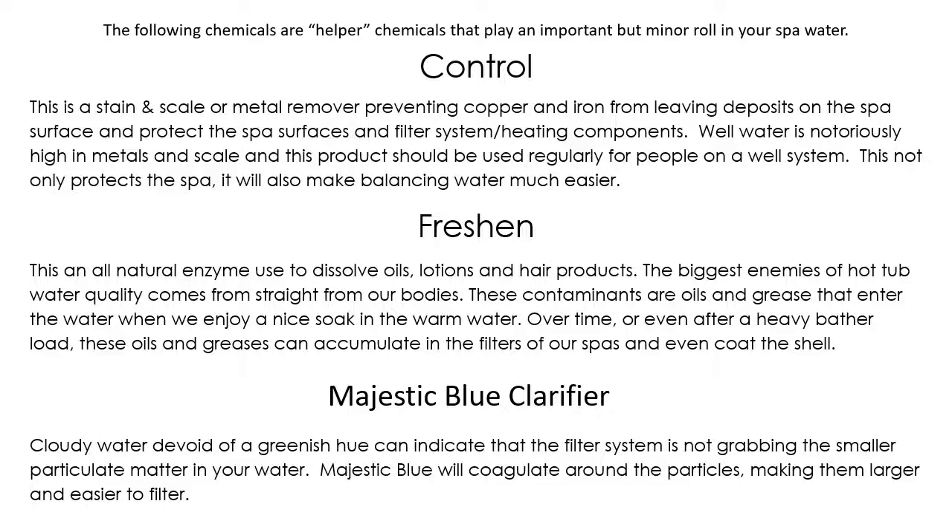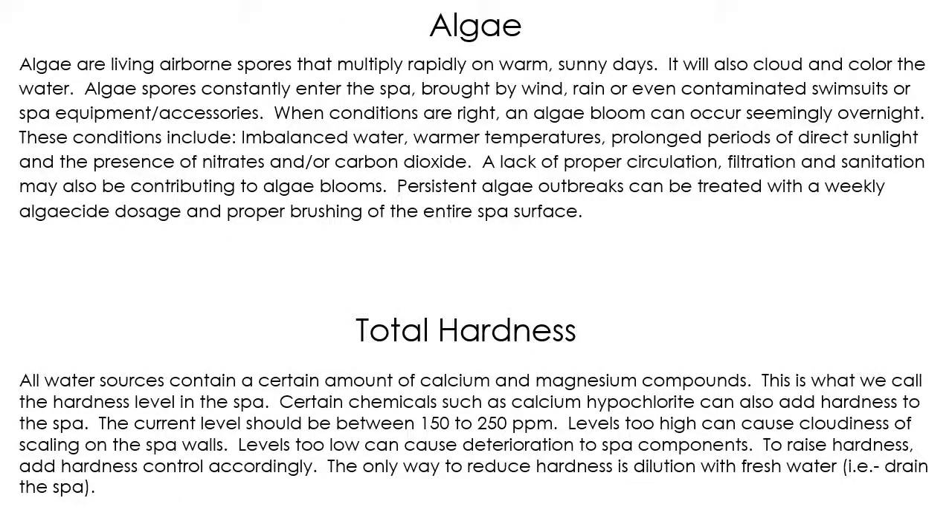The last product on this page is the Majestic Blue clarifier — it's kind of a jack of all trades, master of none. It does a little bit of what Freshen does, a little bit of what Control does, and also acts as a filter boost, causing your filter to pick up finer particulate. Using Majestic Blue or a clarifier once a week helps keep the water sparkling crystal clear, so you can see all the way to the bottom without any hindrance.